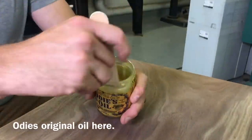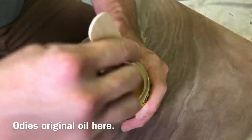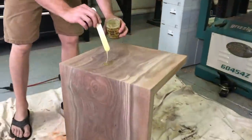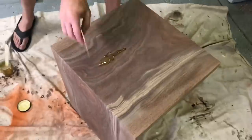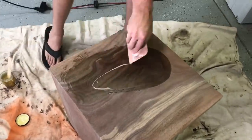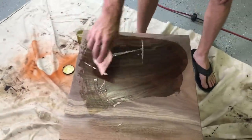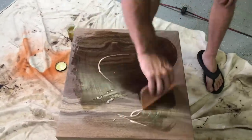I used to dread the finishing process, but since I've discovered Odie's Oil I absolutely love it — it's my favorite part of the entire build. When you get your Odie's, stir it up real good, scoop a little bit on — that's probably even more than I need — and use a Bondo trowel to spread it out and let it soak in nice and even. There's really not a wrong way to do this.